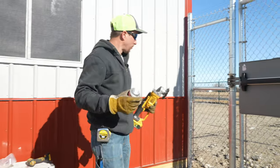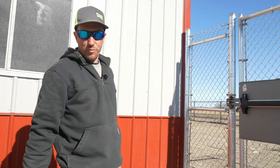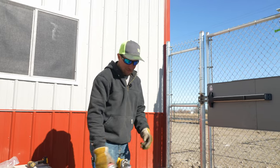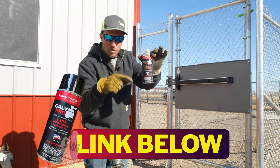Now that we're done welding, we're going to go ahead and wire brush all of our welds and paint them. Got to cover that weld or else it's going to rust. Golf Pro paint, exclusively at SWI — see the link below.